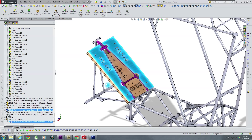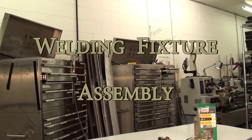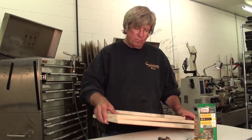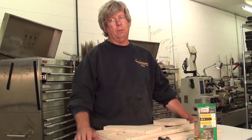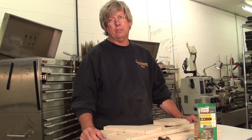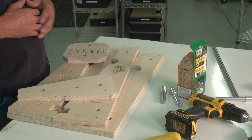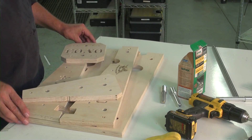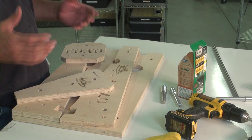Let's go out to the shop and we'll assemble this welding fixture. We've come out to the shop with our fixtures for the instrument panel and we're now going to go ahead and assemble those so that we can start using them for the welding up of the steel tubes that we've cut for the instrument panel.